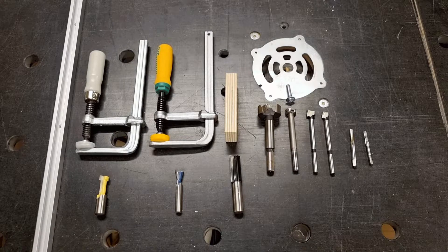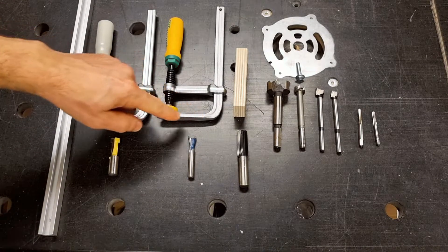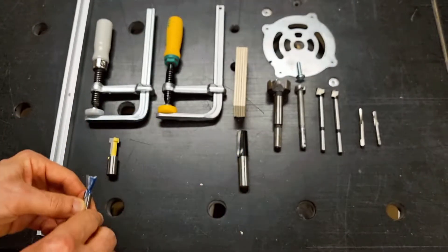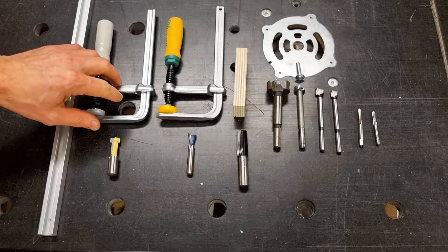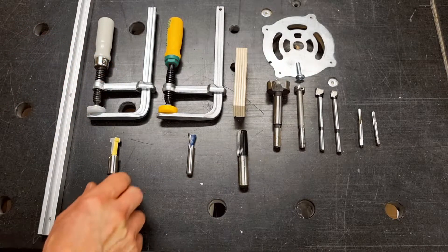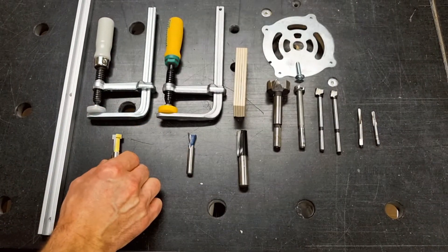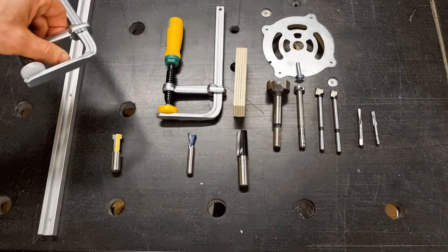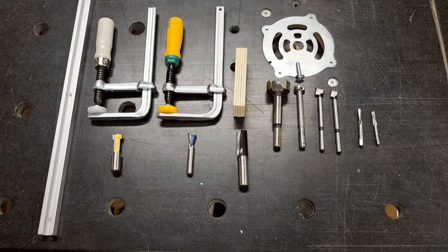You will need some router bits depending on your clamping concept. The first concept, and the one that I will be using, is the micro rig dovetail clamps — you need a dovetail router bit that matches the rail clamp. The second concept is routed-in Festool rail clamps, which requires a T-slot cutter that matches the rail clamps. The third concept is routed-in T-tracks that match the Festool rail clamps, and those can be routed in with pretty much any router bit.